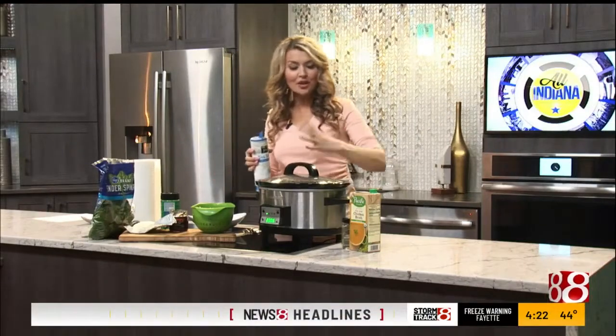Hey, welcome back everyone. You guys know for the past couple weeks now, I've asked for your recipe submissions so I can make them and share them with everyone on the show. And I've gotten a ton. I think this one might be my favorite. So what we're going to make today is called creamy slow cooker Tuscan chicken pasta. It's a mouthful. Trust me, it's absolutely delicious.